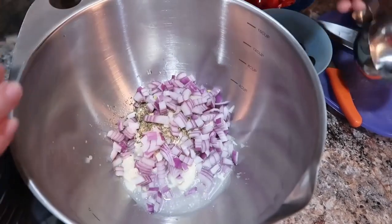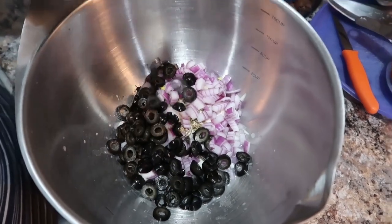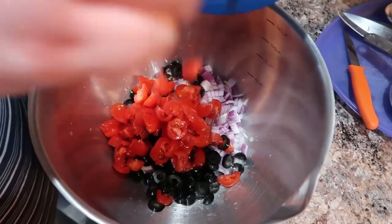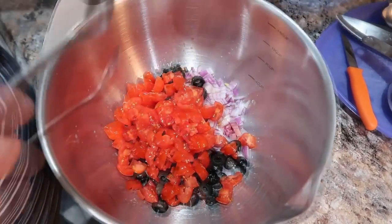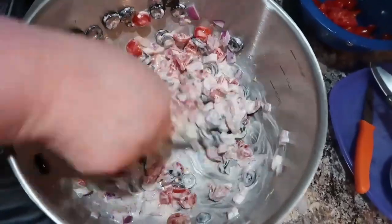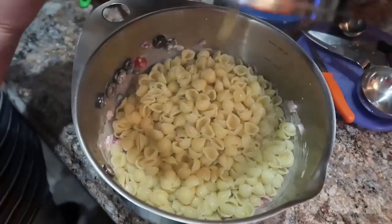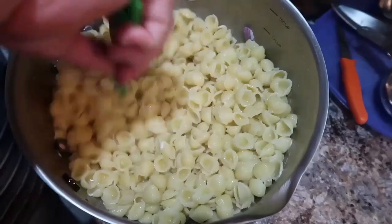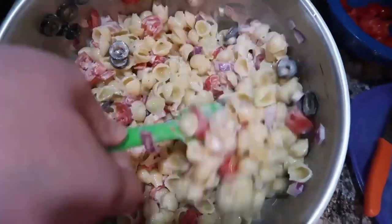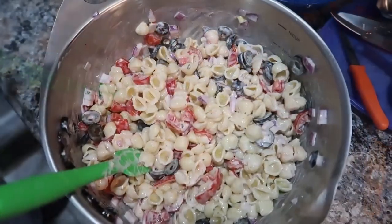In a bowl, we're making the sauce: mayonnaise, vinegar, garlic powder, oregano, pepper — all that good stuff for seasoning. Then we'll add the red onions and black olives, get that all mixed well, and add our pasta. I actually doubled this recipe because the original only called for six ounces of uncooked noodles and I wanted it to last a few days. I'm so glad I did — this was so good! Once I got the noodles in, I felt it wasn't quite creamy enough, so I added a little extra mayonnaise.